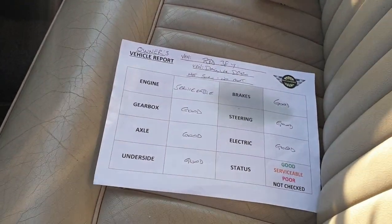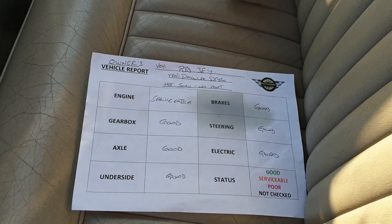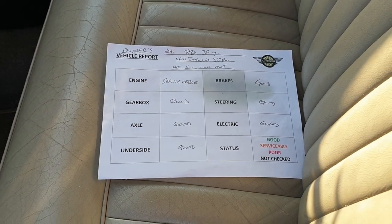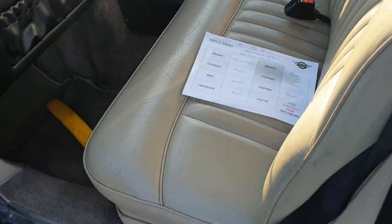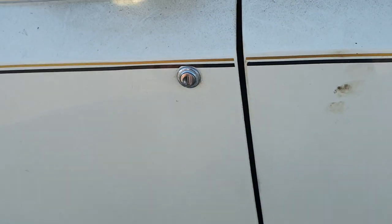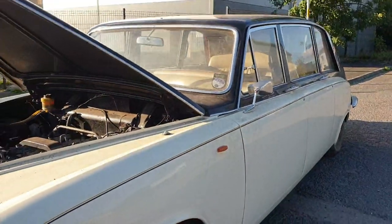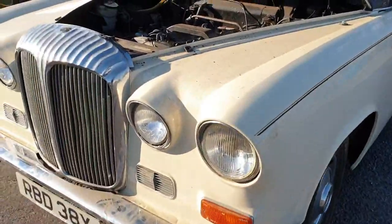A couple of little bubbles starting at the door bottoms down there — a little bit, again filled out by the owner. Engine was noted as serviceable, good gearbox, good axle, good underside, etc. — but I think that was probably a little while ago, so I'm not taking too much notice of that if I'm honest.